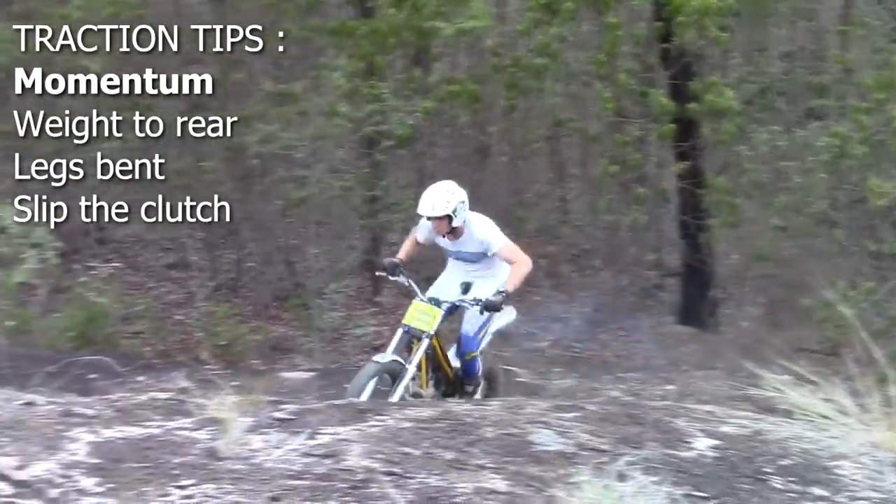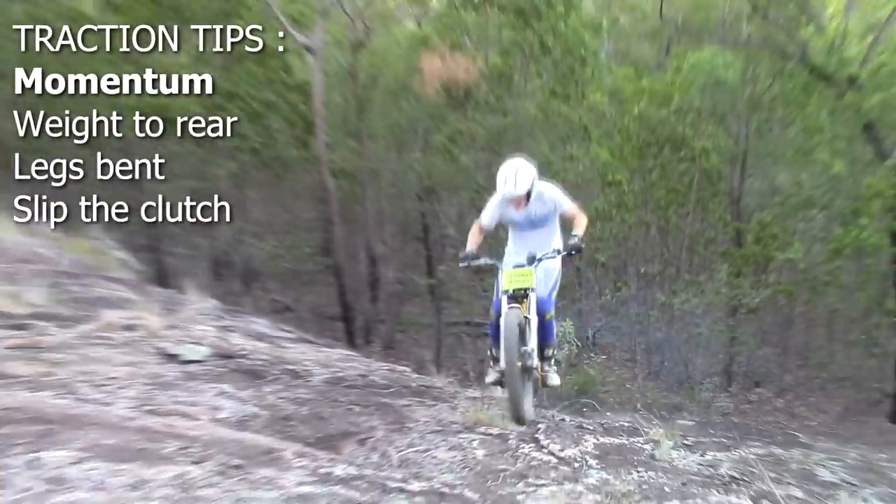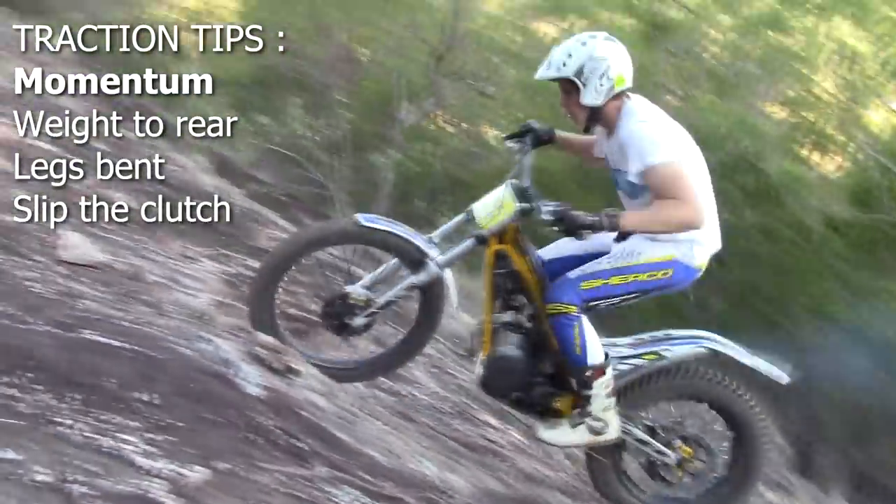Momentum is your friend. Get the most speed you can before you tackle obstacles and steep inclines.